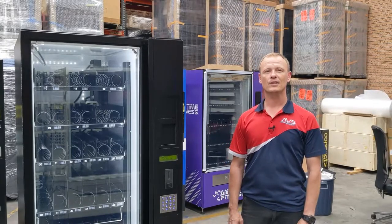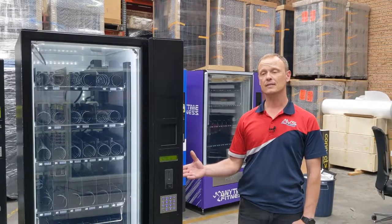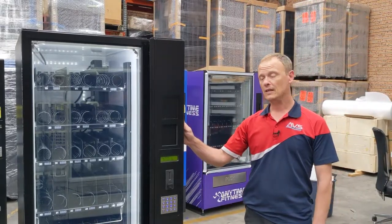Hello and welcome to Automatic Vending Specialists. Today I'm going to show you how to fill coins into your coin mechanism in a CV vending machine. This applies across all CV machines.